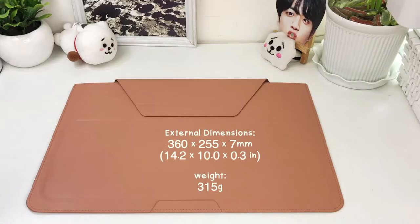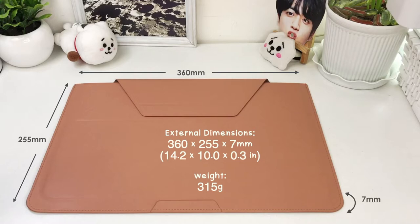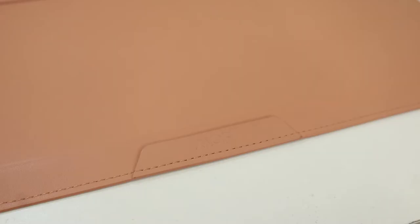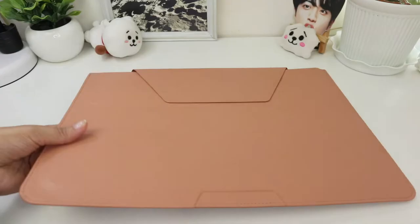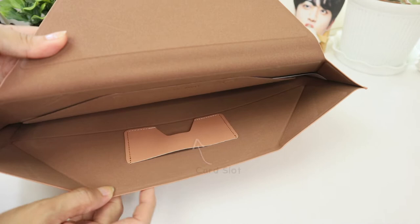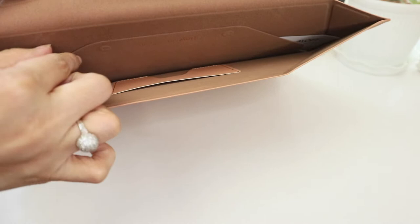Here are the external dimensions of the 14-inch sleeve. I also love that this is made with premium vegan leather and it can carry up to 10 kilograms. There are other stylish colors available, and mine is the classic nude one. Inside, you'll find one card slot and two partitions — one for your laptop and the other for storage.